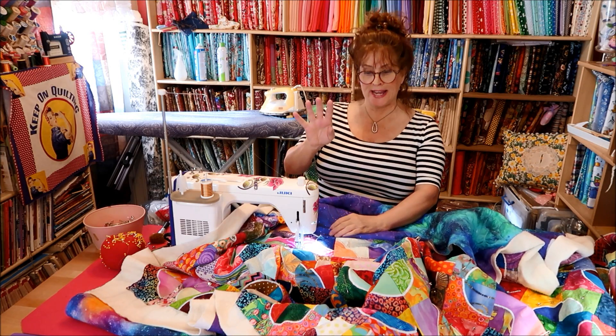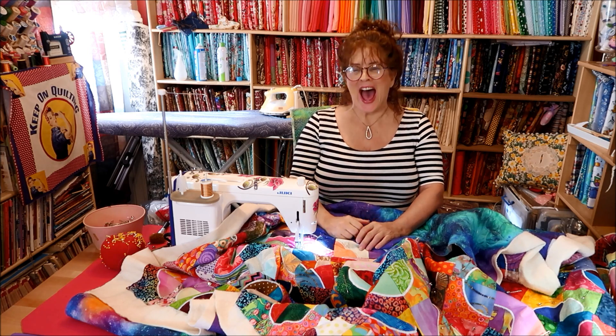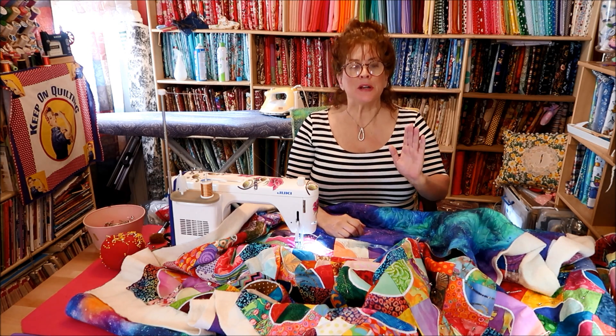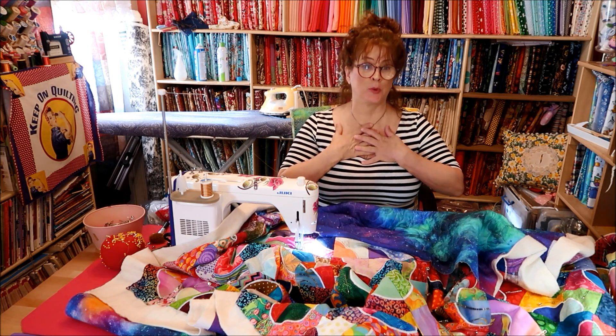Good morning everybody. This is Jean here. Just a very quick little video from me. I'm just wanting to clear a few things up about free motion quilting — my free motion quilting.